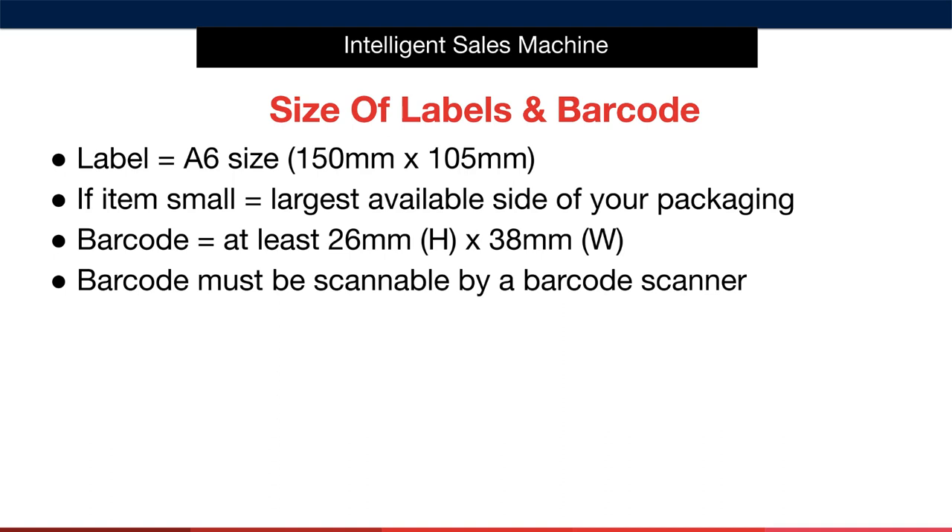The size of the label is relative to the size of your packaged product. Generally speaking, your label should be A6 size — that is 150mm by 105mm — with the only exception being when the item is smaller than A6. In that case, make the label size equal to the longest available side of your packaging. The barcode should measure at least 26mm in height by 38mm in width, and it must be scannable by a barcode scanner to be accepted into FBA.